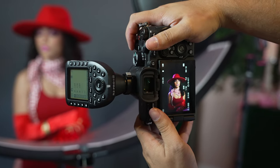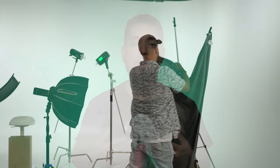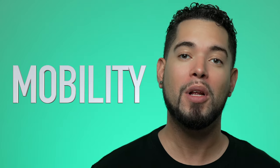I've owned the Westcott X-Drop system for about half a year now. I've put it to really good use and done many portrait sessions with it. I want to talk about the mobility, durability, and affordability of this backdrop system and if it's worth it. Subscribe to the channel and let's get started with mobility.